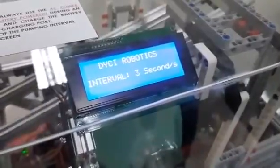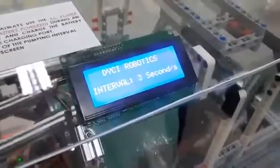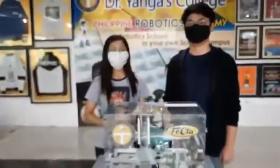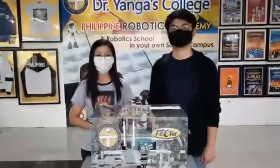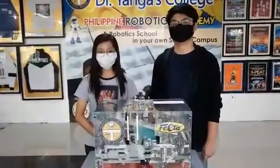This robot may be used with batteries or AC power. We hope that this humble invention could inspire other people to continue using technology to help others.